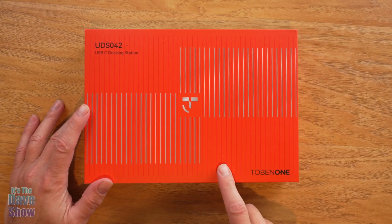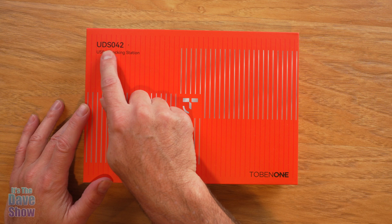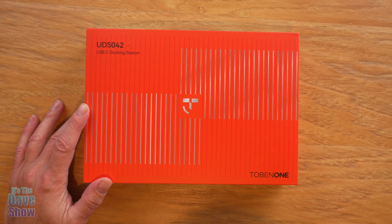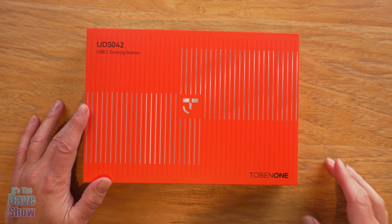Hey there, today I'm here to talk to you guys about this USB-C docking station by Tobin One. This is their model UDS-042 and they sent some of this product for review, but they wanted me to show you what it is and how it works. So let's take a deeper look and see what this is about.